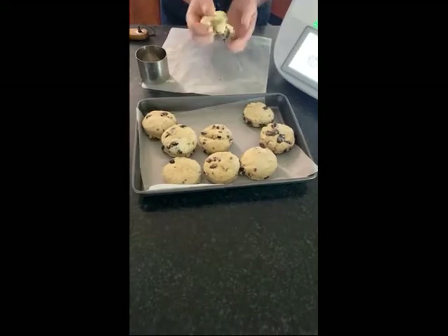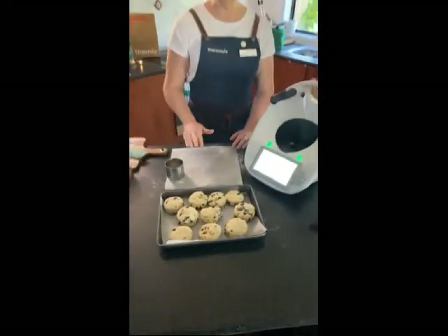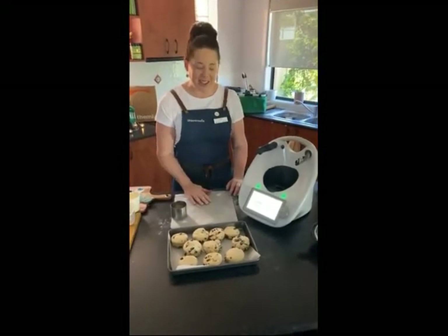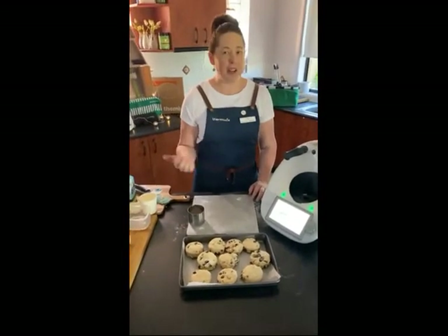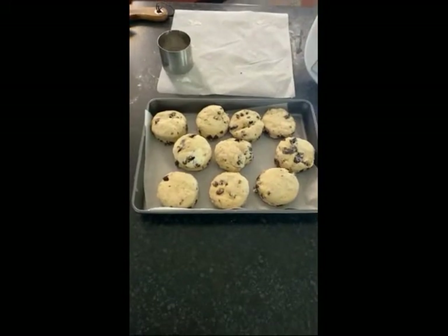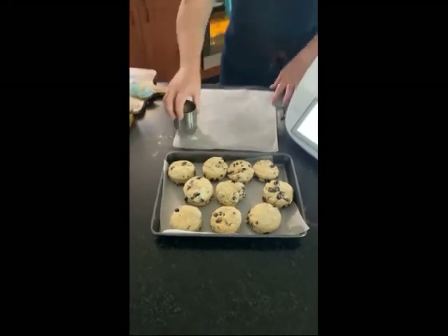It doesn't matter if the scones touch on the tray because that'll help them to go up rather than out in height. I don't really like date scones at room temperature, so when I make them I'll have one hot and then freeze the excess straight away — just pull it out of the freezer, defrost it, put it in the microwave for 20 seconds and it's beautiful. I'm turning the tray around in the oven for our first set of plain scones and then I'll pop the date ones in as well.